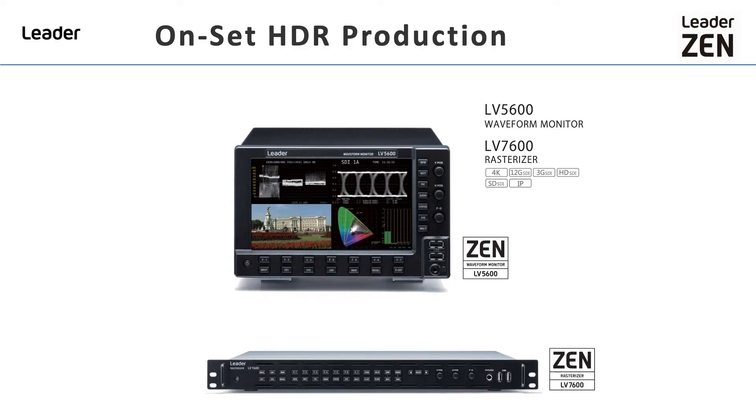Because you're not going through any converters, you're actually measuring the real levels. Most log formats and log cameras work in data range rather than legal range, whereas most monitors like to work in legal range. The LV5350 is essentially the smaller brother of a larger product family — Leader also has the LV5600 waveform monitor and the LV7600 rasterizer, which you'd typically find in post-production facilities for editing and grading, especially 4K UHD HDR productions.